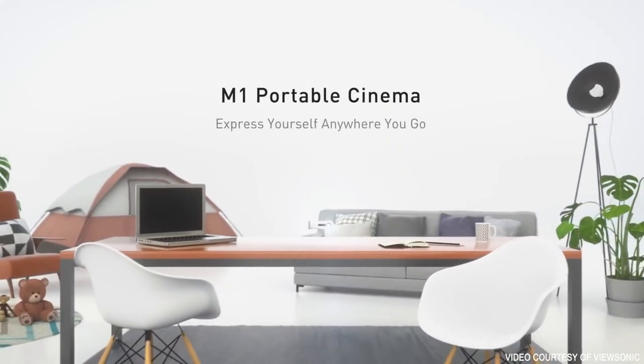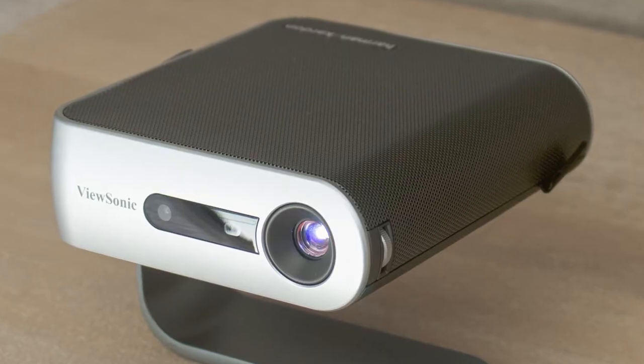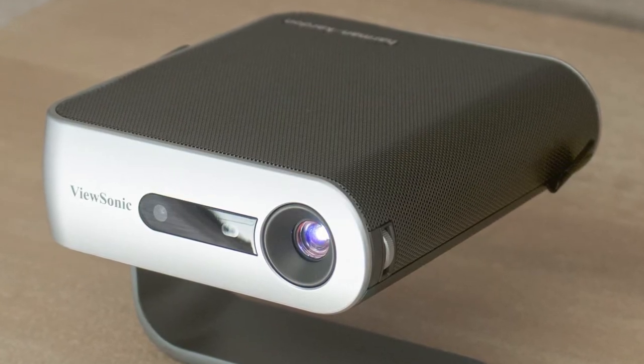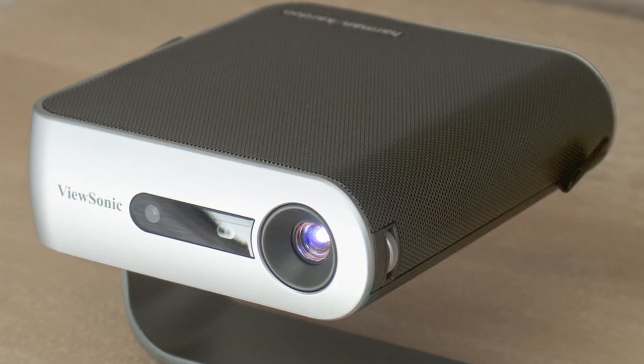It won't beat a soundbar or mid-range Bluetooth speaker, but it's more than good enough for watching movies, TV, or sports events, and it helps drown out the low hum of the fans. In daylight, the picture isn't so great, and turning on the eco options to hit the maximum five to six hour battery life dims the output. But if you're looking for a solid, take-anywhere projector at a bargain price, the M1 is the one to beat.